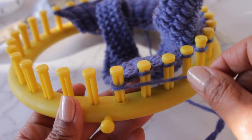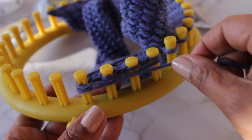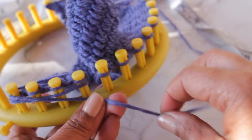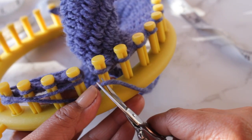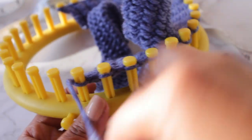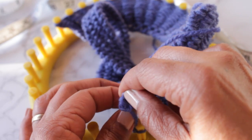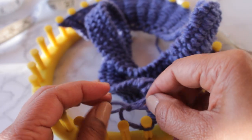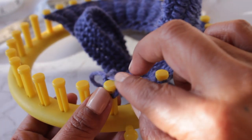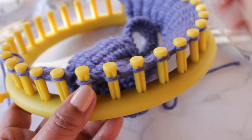Once I have the length I want, I'm going to take the working yarn and go around those four pegs at least two times. Two times around is enough. Cut the working yarn — I'm going to add another color to my strap, but this is how you take off that yarn. Make a slip knot to secure this yarn so you can work on the next strap. I'm going to put it on the peg next to it, and now we're ready to go to the second strap.